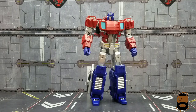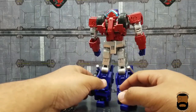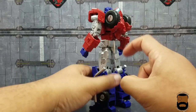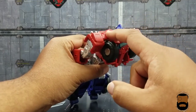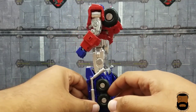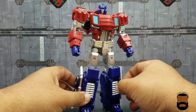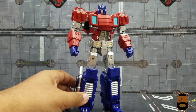Looking at the full robot mode, he looks fairly clean from the back. One shortcoming for comic book accuracy: I do wish the wheels were more incorporated inside the shoulder, because in the comic the wheels are actually part of the shoulder itself. But honestly, it's clean as all get out — this thing looks great.